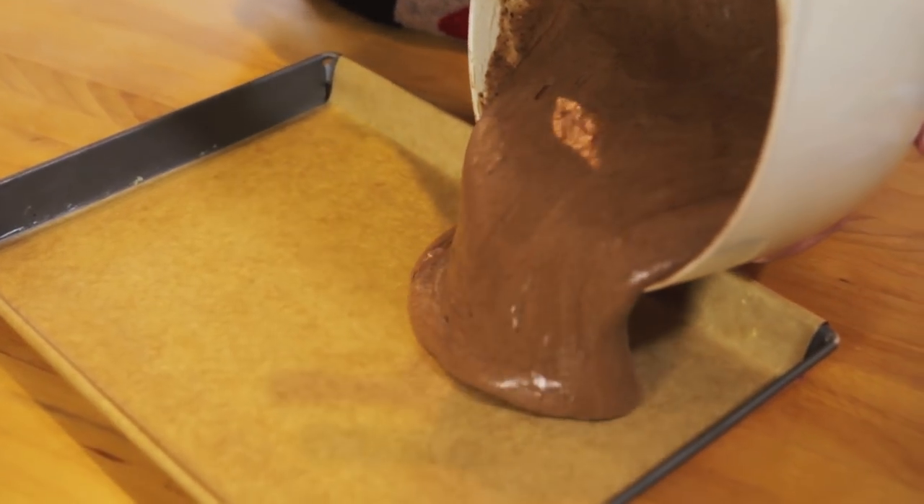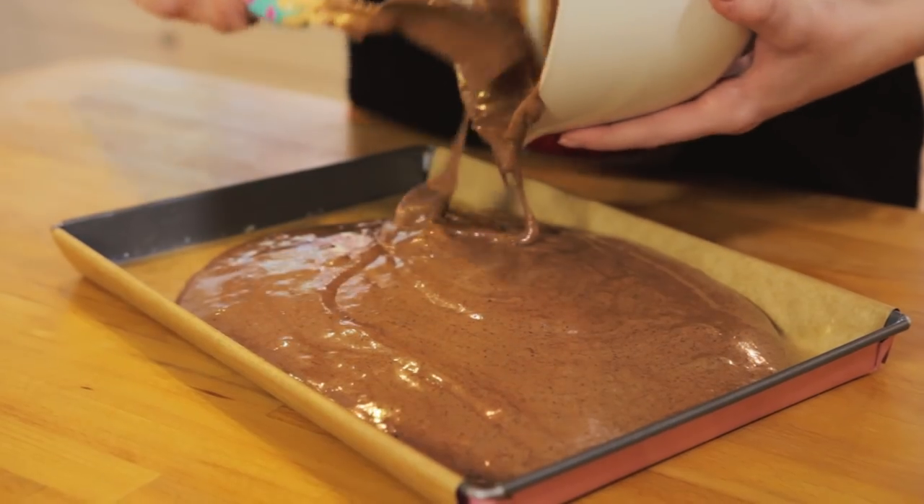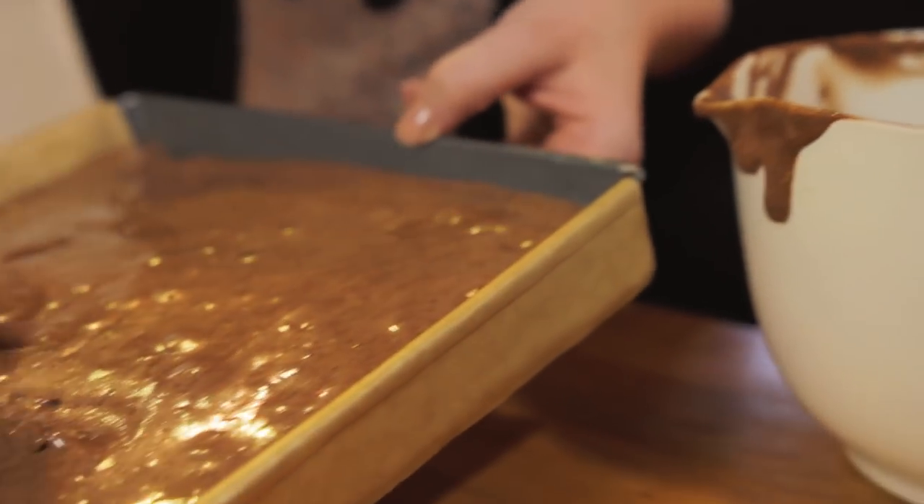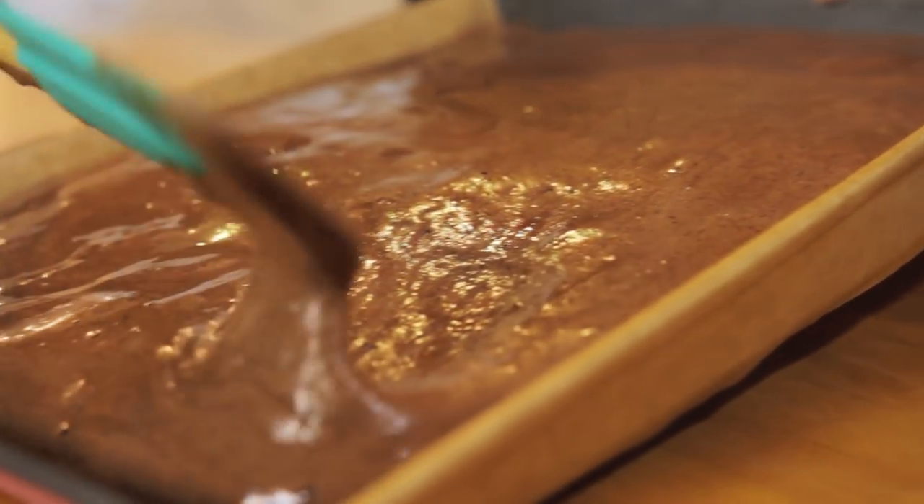Preheat your oven to 180 degrees fan. For other temperatures they'll be listed here. Pour the mixture into the prepared tin making sure to spread it evenly and into the corners. Pop in the oven for eight to ten minutes or until a skewer comes out clean.